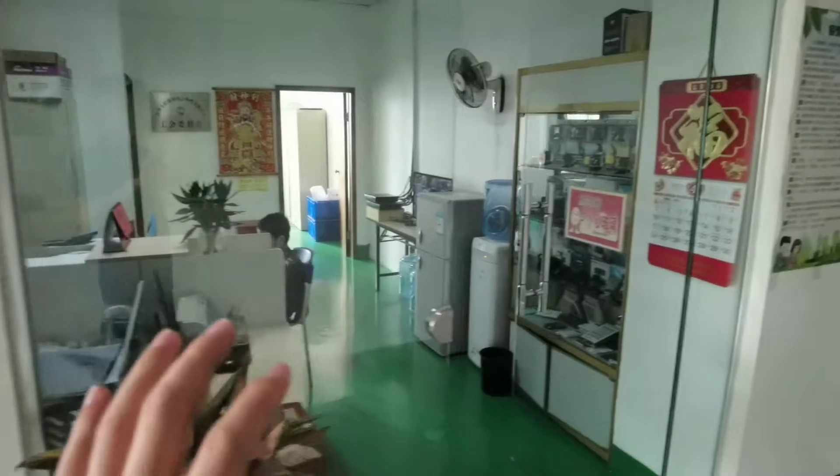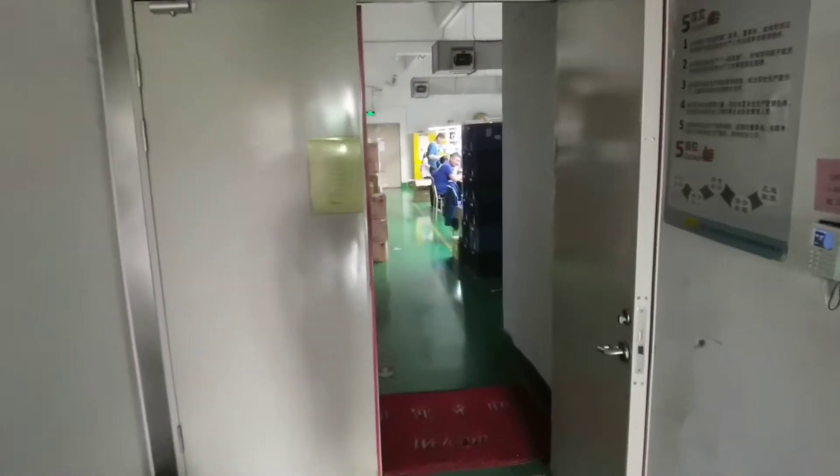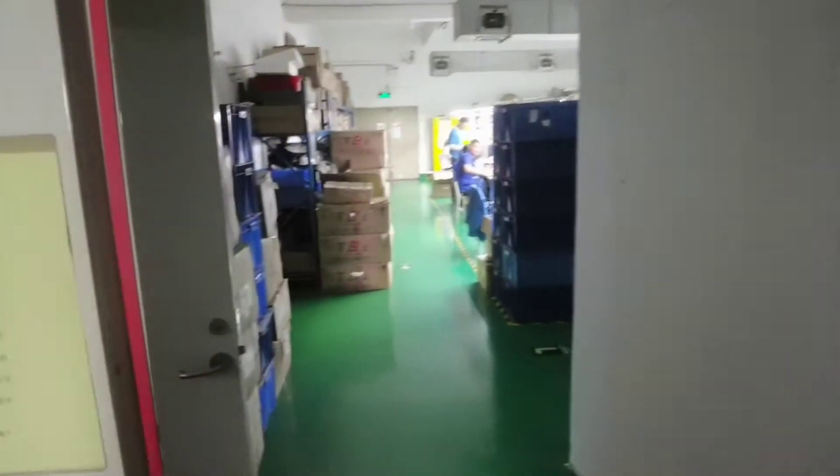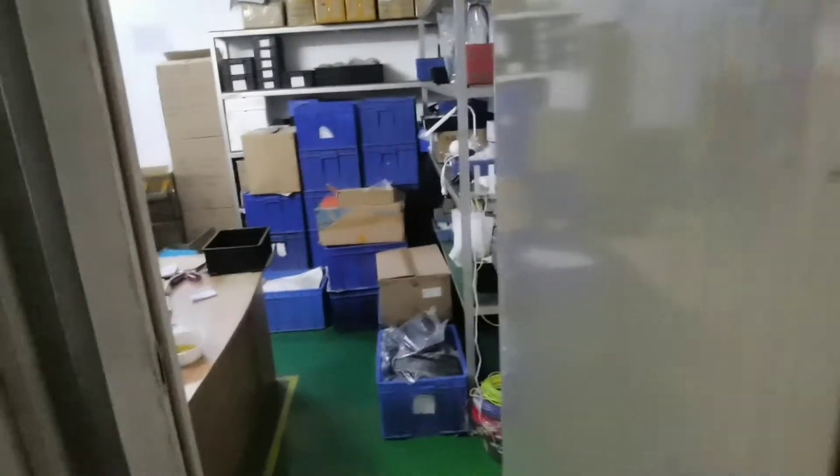Here is the financial department. Here is the main workshop. There's a small warehouse here for some small hot goods.